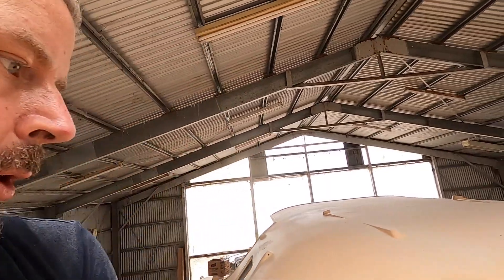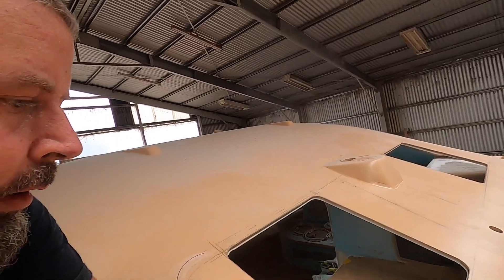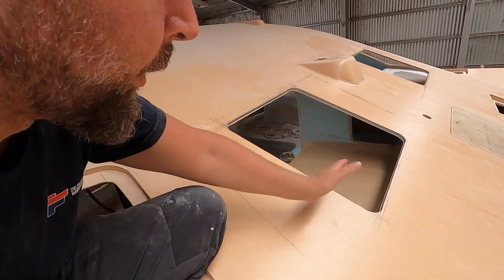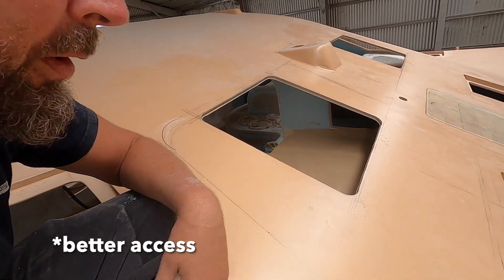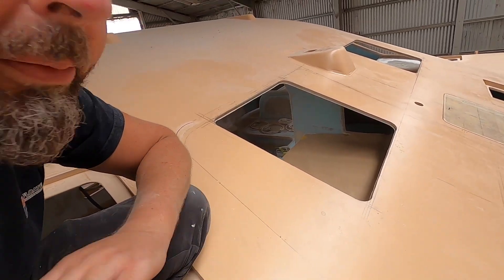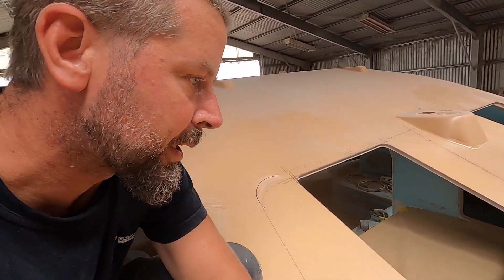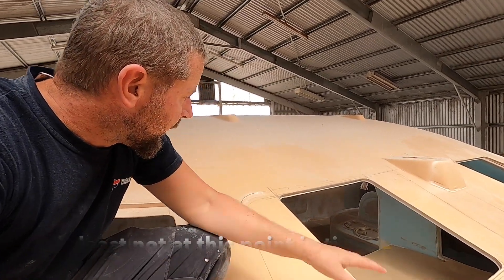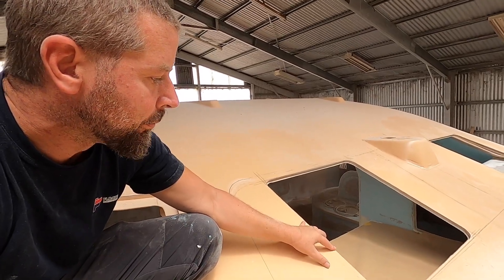We made these pretty big cutouts in the front for some really large hatches. Originally, we would have wanted to cut this whole part out to have a deck down here for better access to the mast and everything. Sadly, that's going to take too long and be complicated — several weeks extra here at the yard, which we don't want. So we decided to enlarge the hatch that was already here.